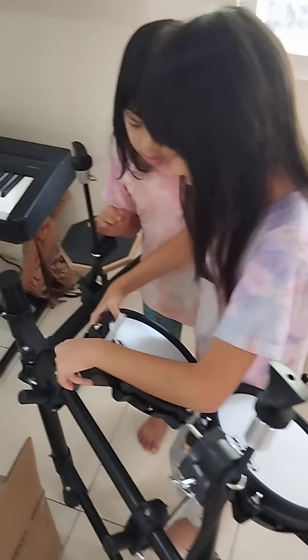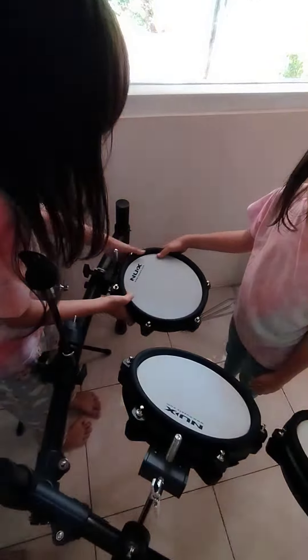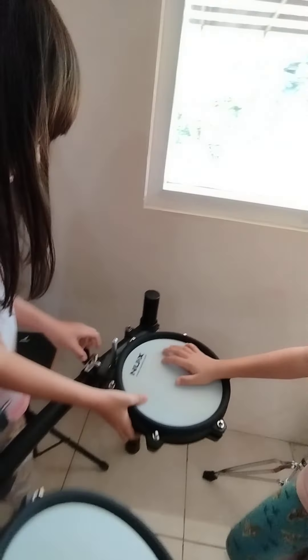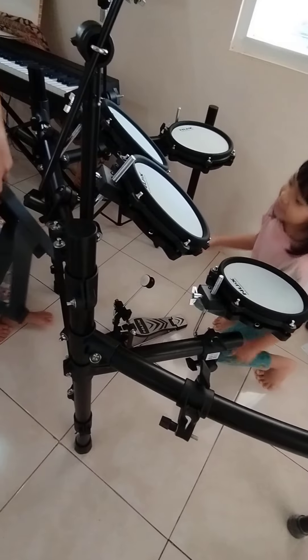Wait a minute! Here. Wait. So close. I like my drum. Here, I got them.